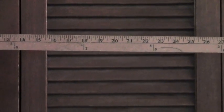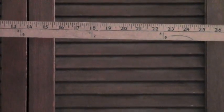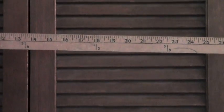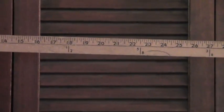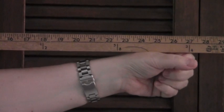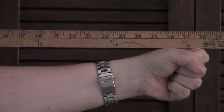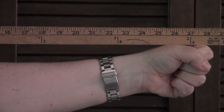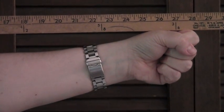Step one: take your ordinary yardstick and measure the distance between your naked eye and the end of your fist. Put the yardstick close to your eye — don't poke yourself — and stretch your fist out straight from your eye. By my calculations, that should be around 27 inches in this case.